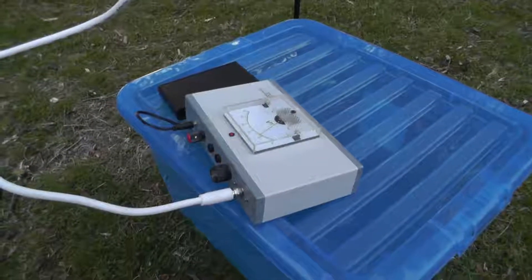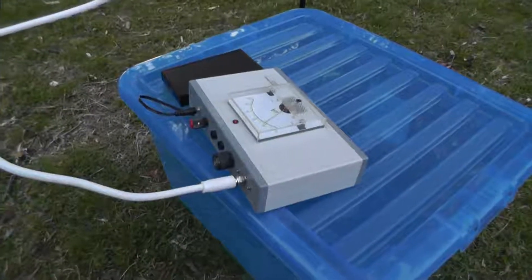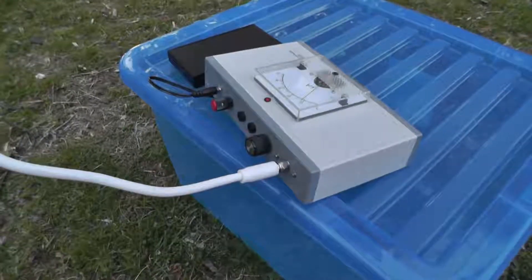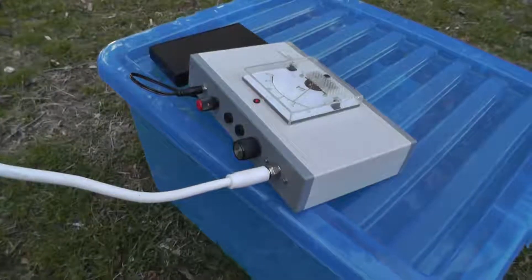So what we are seeing here is reflected solar radiation from the Sun, bounced off the lunar surface. You can see that the little radio receiver is about the size of a Freeview box.